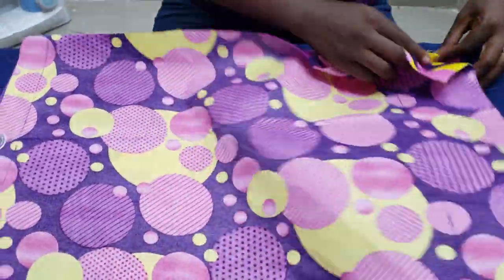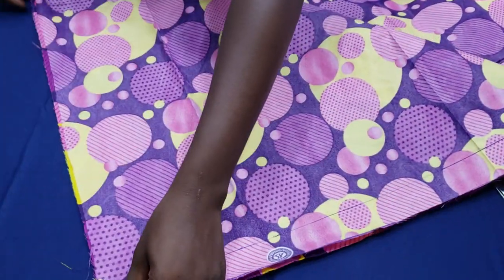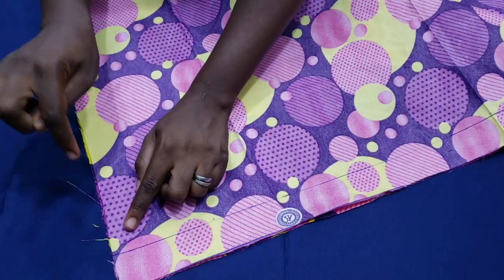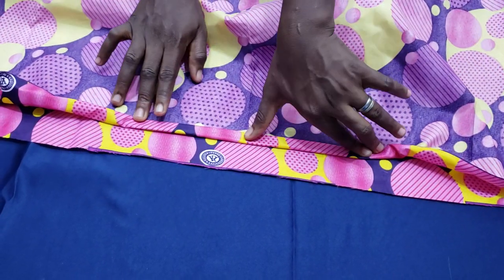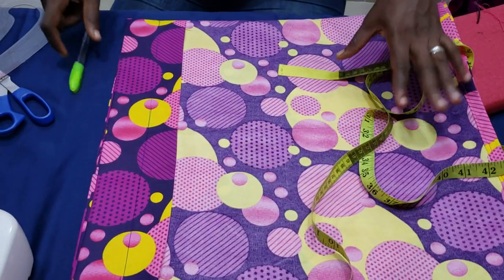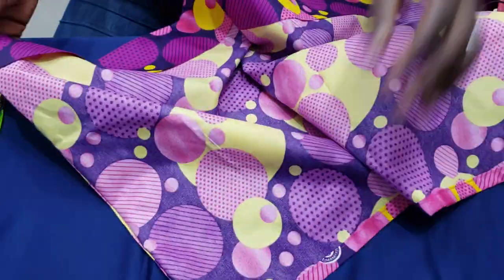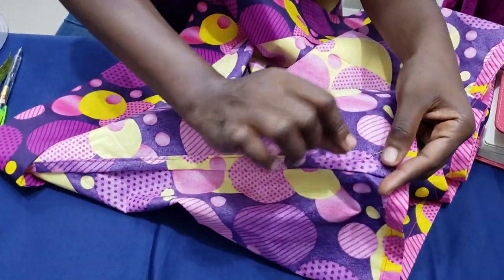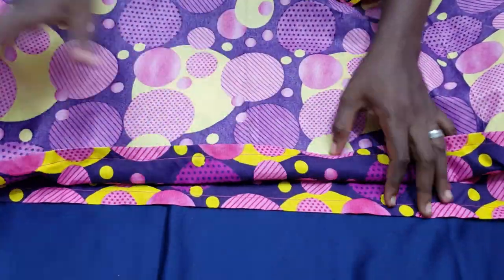The first step is to open up my fabric and take it to the sewing machine to join the two pieces together. You can use bias tape to clean up the rough edges or use a serger. After joining, I roll the seam — just rolled it twice — so there's no need to serge it. Then I roll the hem of the skirt and press it clean.